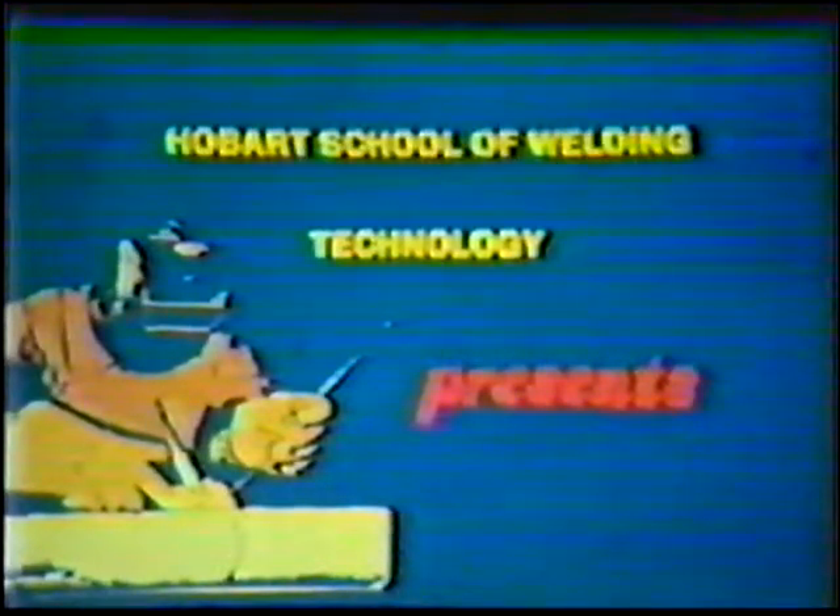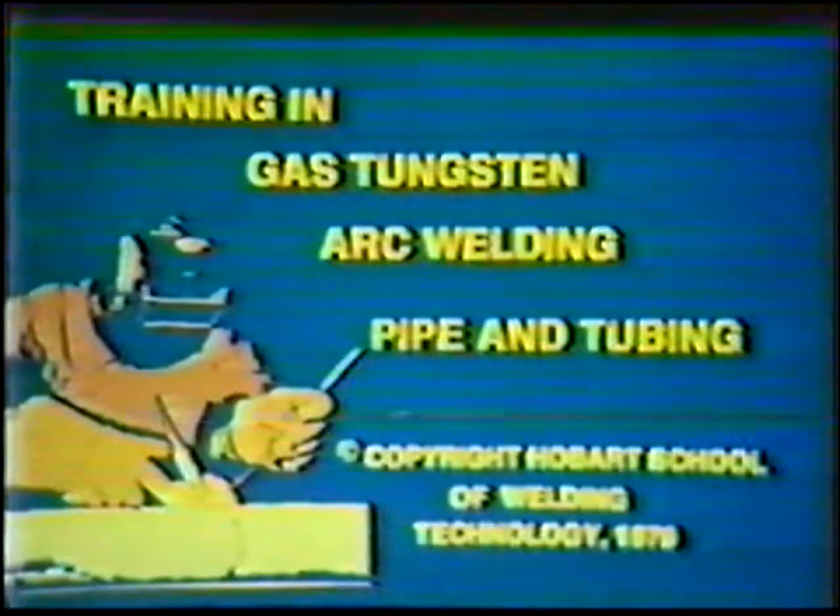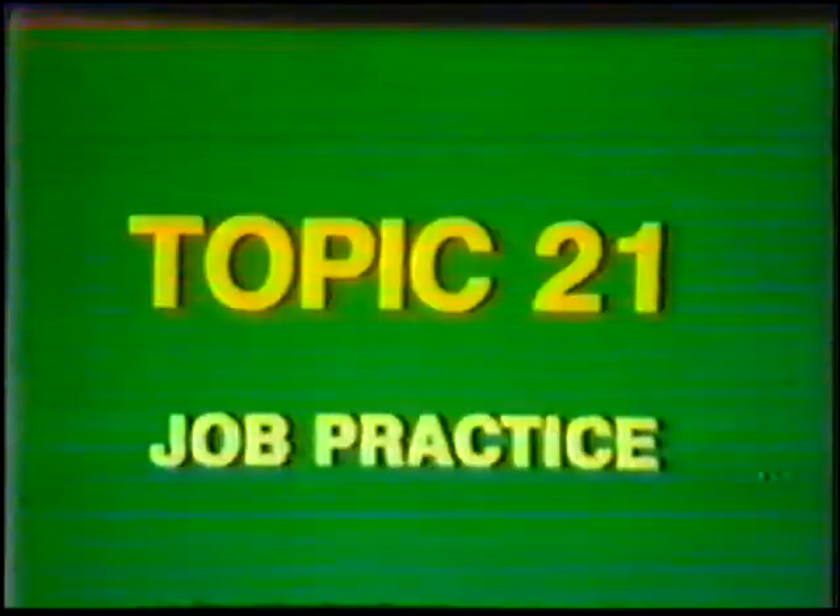Hobart School of Welding Technology presents Training in Gas Tungsten Arc Welding, Pipe, and Tubing. Topic number 21, Job Practice: Preparation and assembly of a pipe workpiece with a consumable insert.